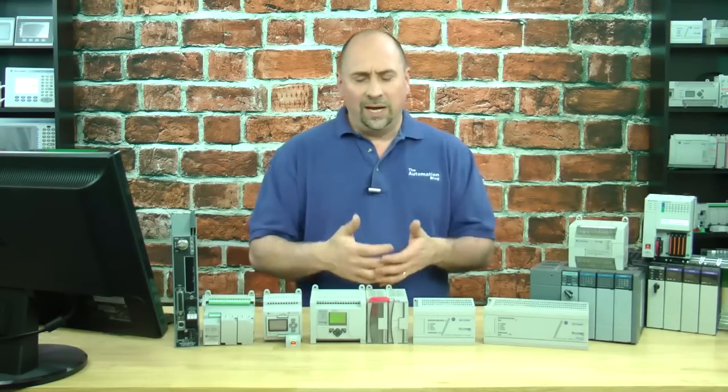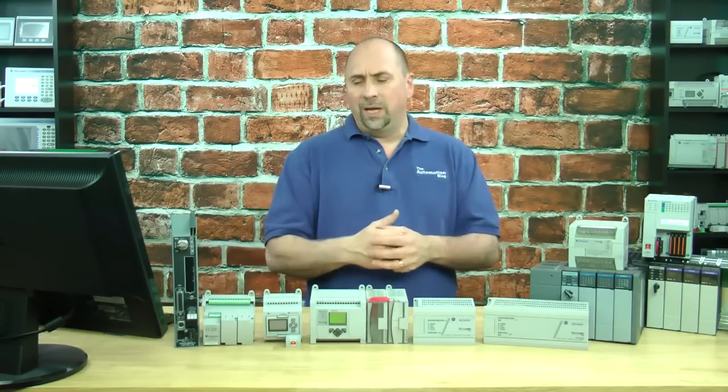So that's what I would recommend to new users as the PLC to learn on. And that's it for this episode of the Automation Minute.